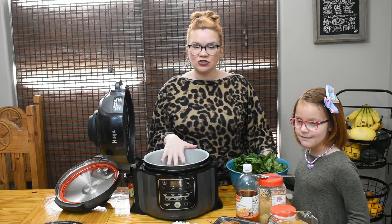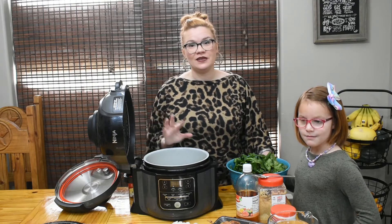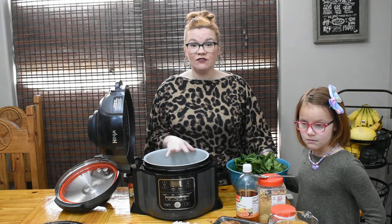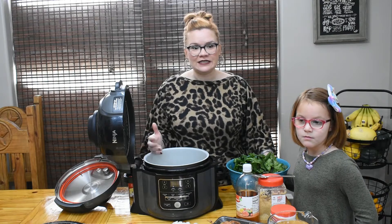We're going to experiment together. I've looked at some different recipes online and I'm going to try and make them in my pressure cooker. I hope they don't turn to complete mush, but I've looked at a few different recipes and we're going to kind of build it together to fit what sounds good to me and how I think collard greens are usually made.